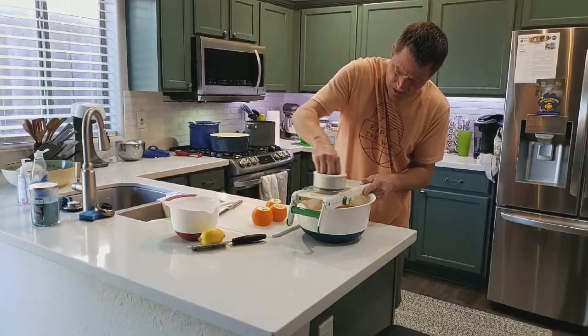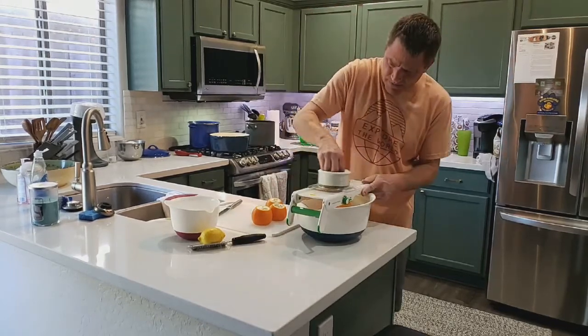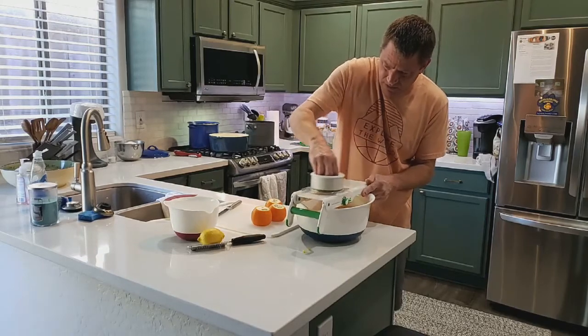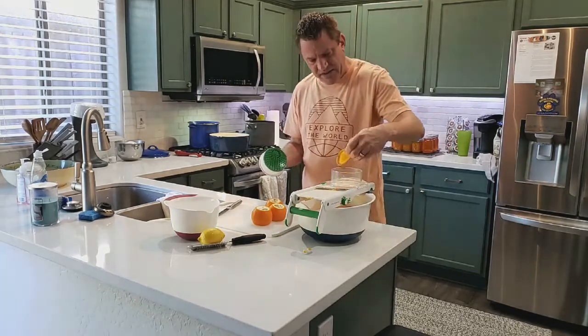This mandoline works so good — I got a steal on it at Kohl's. It was $49.99 and I picked it up for $9.99, what a steal!